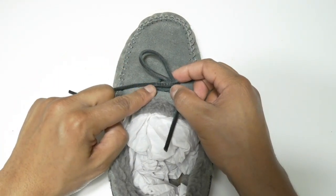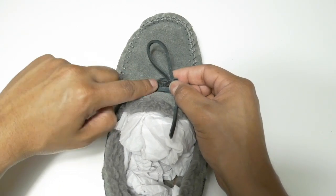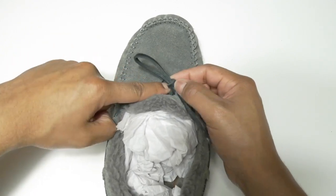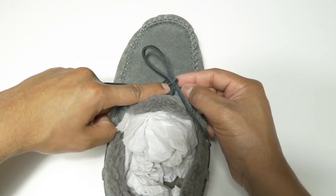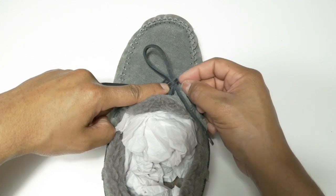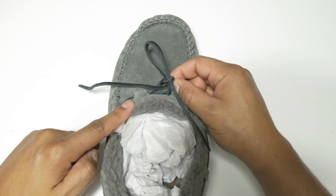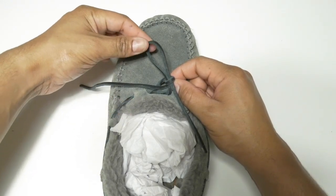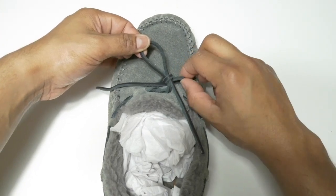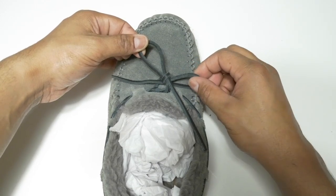Grab with your finger and push that inside the center. This is how it looks. With your other hand right here, grab that and start to pull it, making sure that the integrity of the structure remains. Pull it just slightly like that.